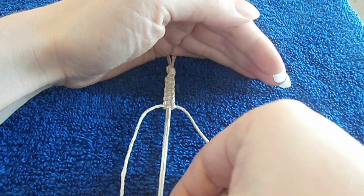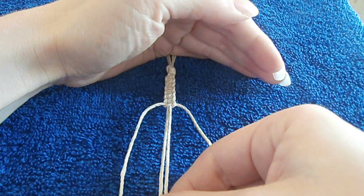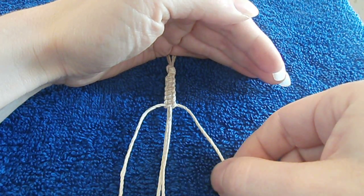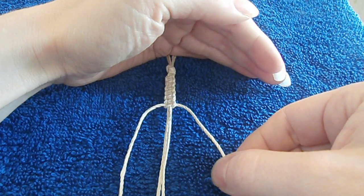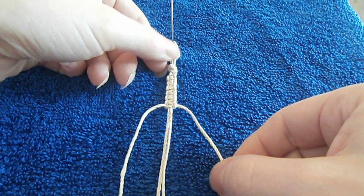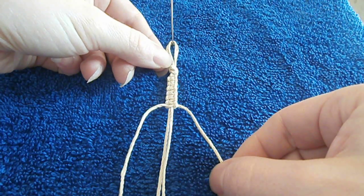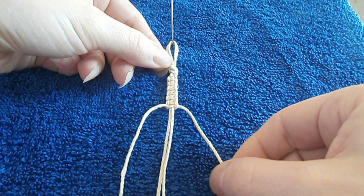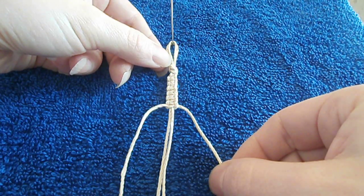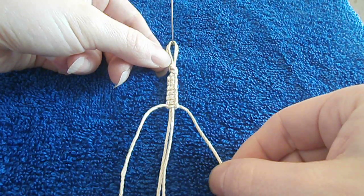In the middle here I have my two carrier cords and on each side I have my working cords. As you can see I've started the project with an overhand loop knot. I also have a video on how to do that if you aren't sure how to do an overhand knot.